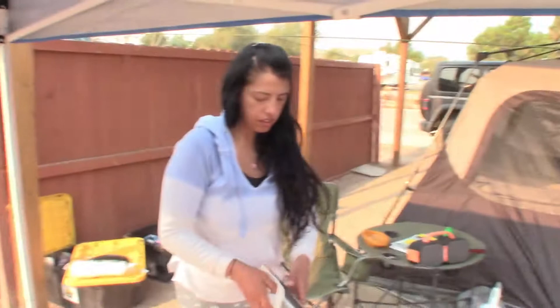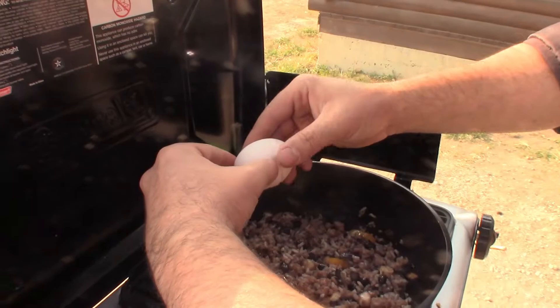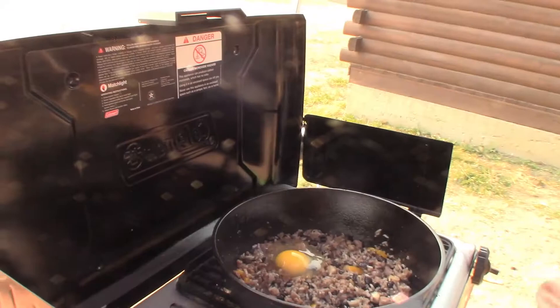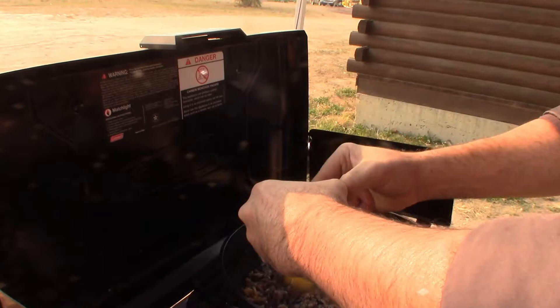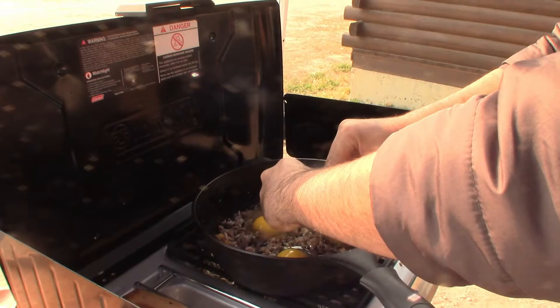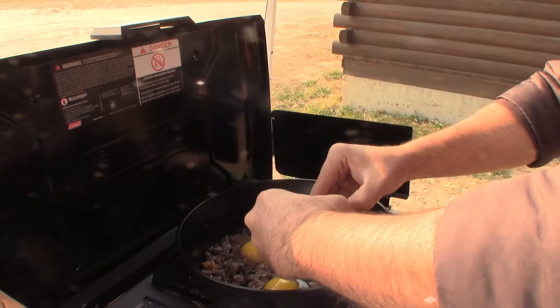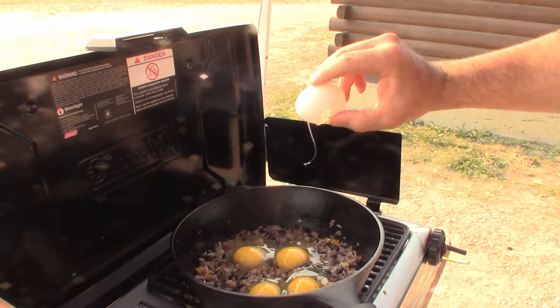Looking good! Good morning everybody — I guess it's time for breakfast, what do you say? It's been time for breakfast over two hours ago — she's starving. Let's get to it. That's like a beans hash. I don't know what I invented here, but it's gonna work because we're hungry, and everything that's in there I like, so that's a plus.